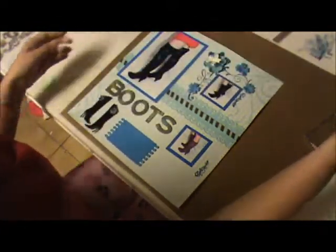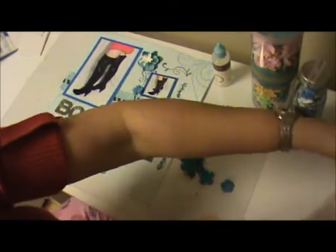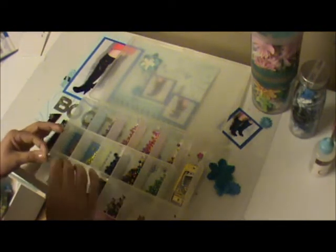I have some brads here. We're going with a blue theme, so this cute little one and this clear one — I want to take those two.